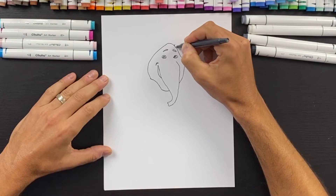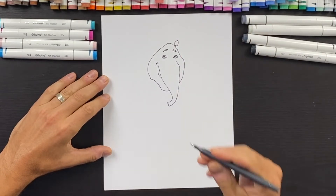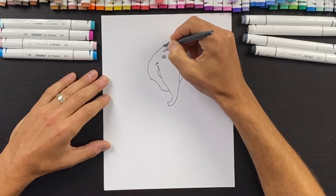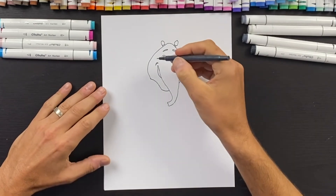We'll do two lines coming out on the right side and then a circular shape — these aren't ears, these are kind of like antennae. Then we'll do another two lines on this side with a round shape over here as well.